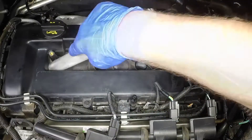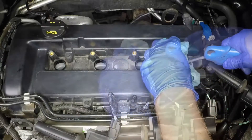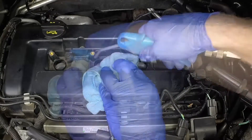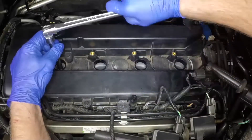Check again to make sure all dirt and debris has been removed. Unscrew the spark plugs, ensuring that the socket is kept in alignment with each plug.